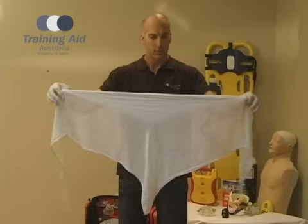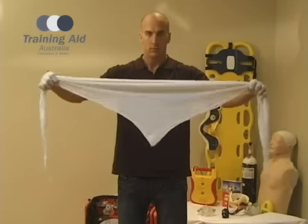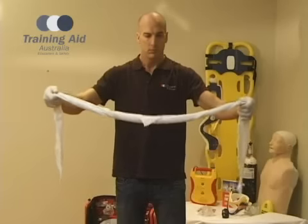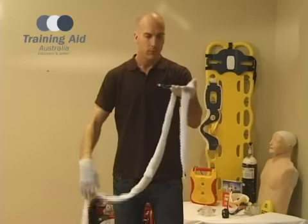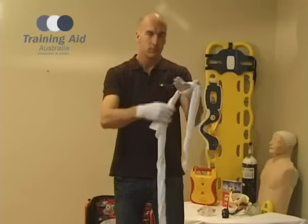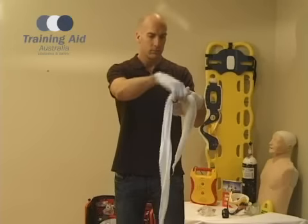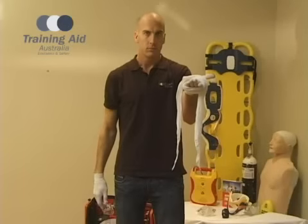To create the ring bandage, take the triangle bandage out of the packet and unfold it. From the longest ends, roll the bandage up and take hold of one end with a medium length tail. Wrap the remainder of the bandage around your hand and leave a tail with the other end.